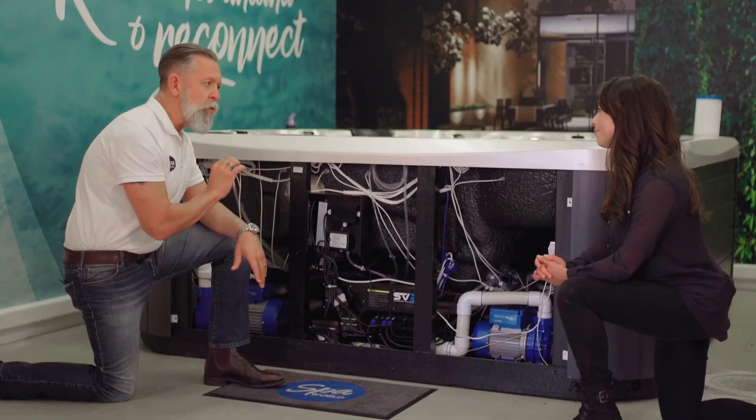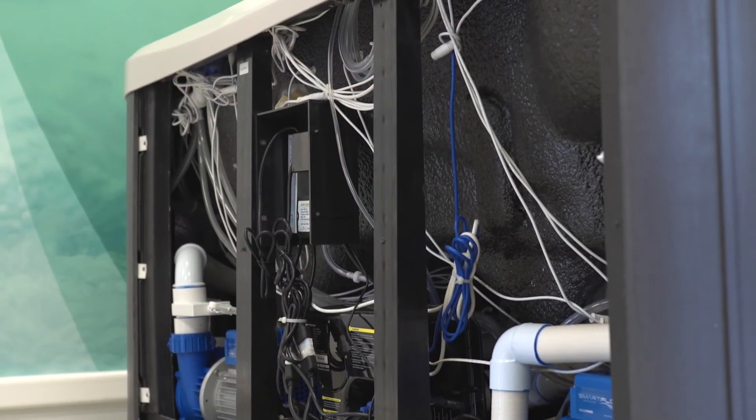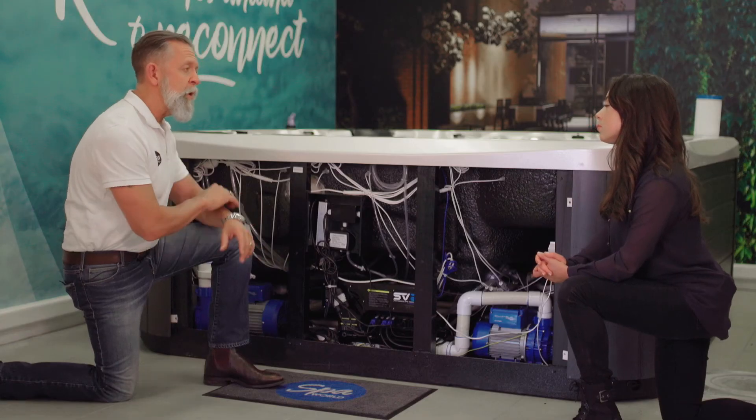All in all it's a great system of insulation, and unlike fully foamed spas, everything remains accessible for maintenance should that be required. We hope this video has helped you learn more about the insulation found in Vortex spas.